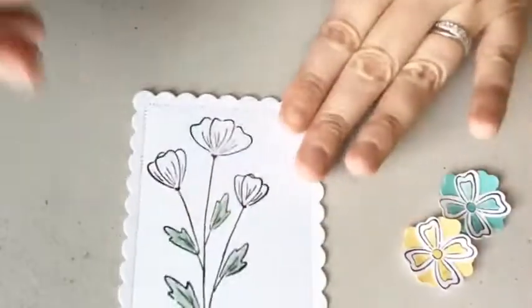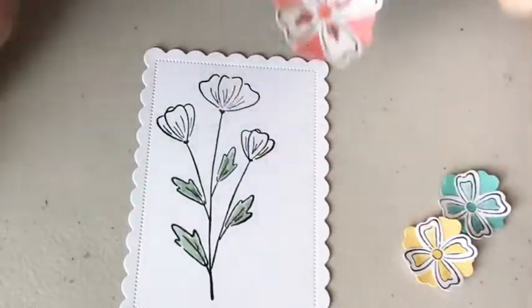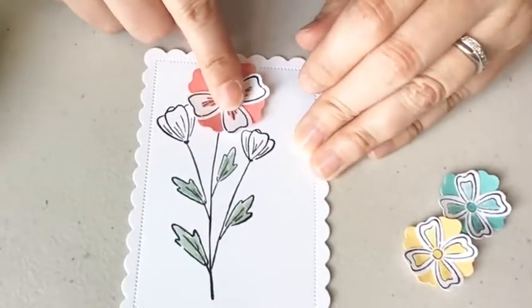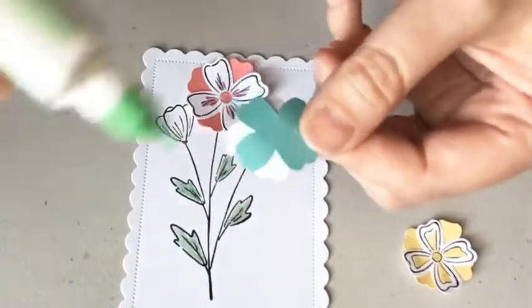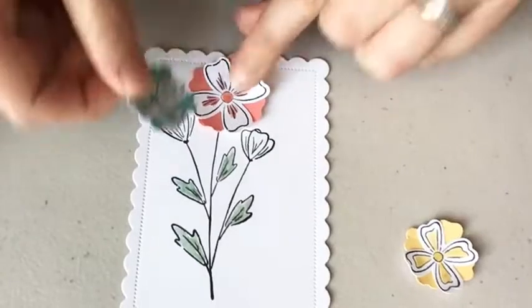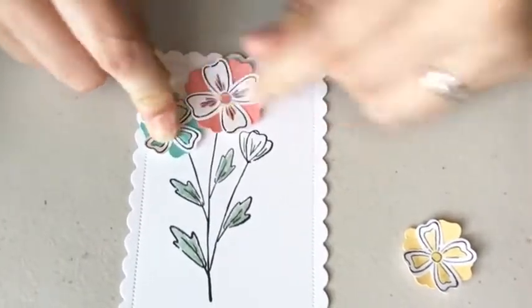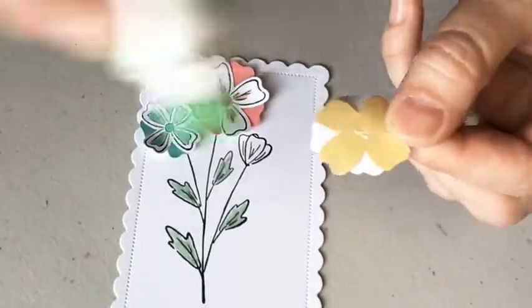I'm going to adhere these to my scalloped die. I did the middle one first, then went to each side. Since I only have the adhesive in the middle, the petals can still fluff. You could change the colors or make it all one color.